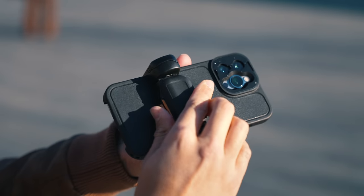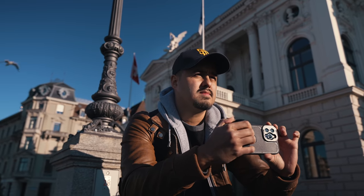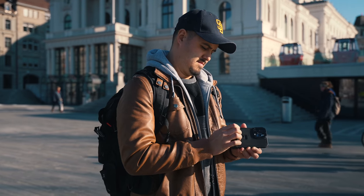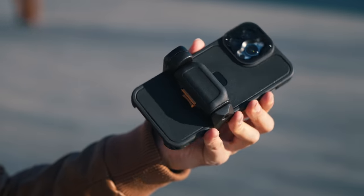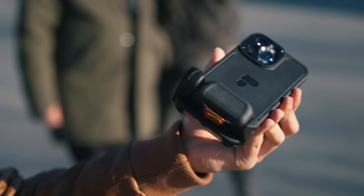You also get a grip that can be attached to the mounting points on the case, which provides more stability when shooting handheld. It also adds a little bit of weight to the camera, which is great for achieving a more natural-looking handheld shot. The grip is well-made, feels comfortable, and fits my hand size. With the different mounting points, I can change the position of the grip to suit my shooting style.